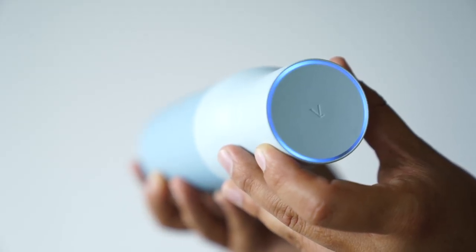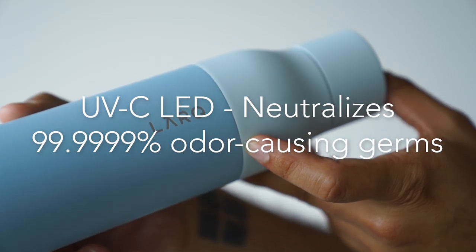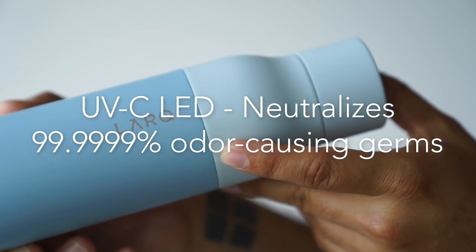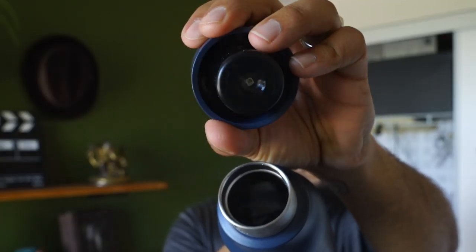Pressing the button activates the UVC LED in the bottom of the lid, and that shines into your water and purifies it. It kills 99.9999% of bacteria and germs. I just pressed it — it deactivates as soon as I remove the lid, but if I do it fast enough you probably saw it on for a second.